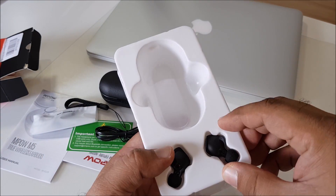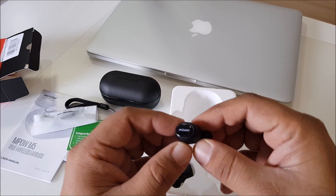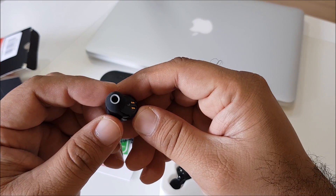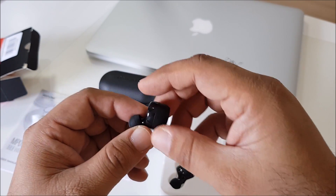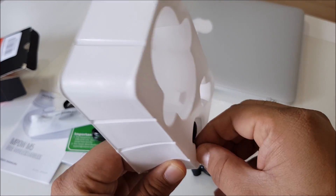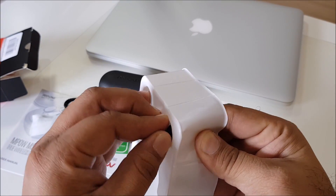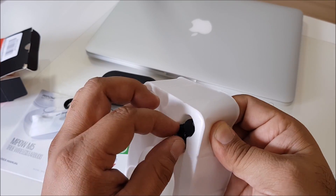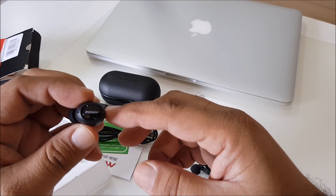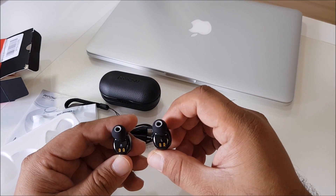So let's bring out the earbuds. You can see the Ampo logo on the earbuds. The build quality is really fantastic. At least you can see the build quality is quite nice. This one is R and here is L.